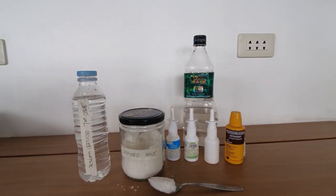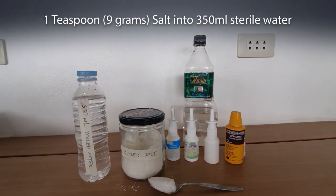To prepare your stock solution of hypertonic saline, just add 1 teaspoon — roughly 9 grams — of iodized salt into the sterile water and mix.